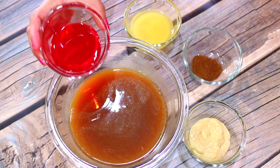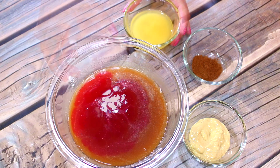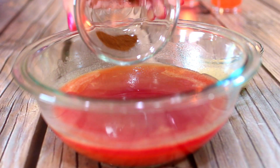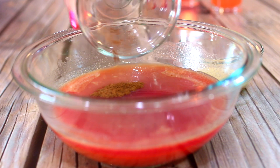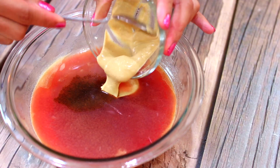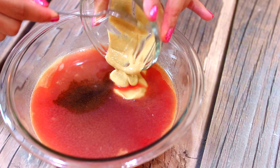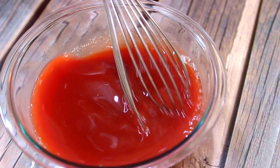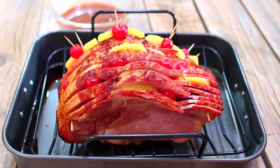Next I'm adding the juice from my cherries and pineapples — this is all good flavor. I'm adding in some ground cloves, which are really good for ham. Last, I'm adding in some Dijon mustard, which is going to balance the sweetness and give it a really nice tangy taste. Mix everything together.